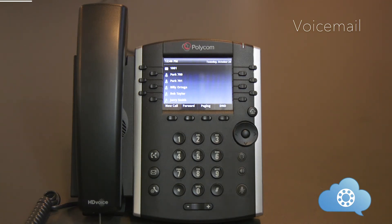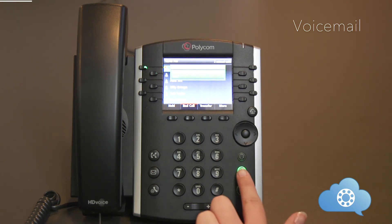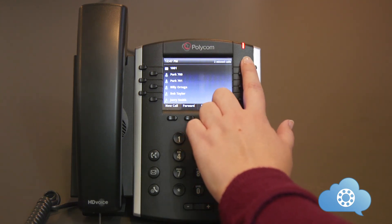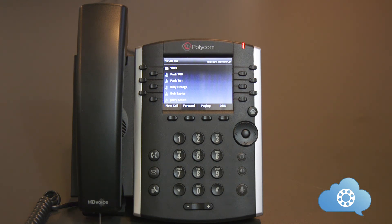To enter voicemail, hit the message key on your phone. You will be prompted for your voicemail pin — please enter your password followed by the pound key. If you have not set up your voicemail pin, please reference the welcome email that you should have received. The first time you log into your voicemail from your phone, you will be prompted to record your name and your greeting. Once logged in, follow the prompts to listen to your messages. When you receive a voicemail, the red light on your phone will flash indicating you have a message. You will also receive an email with the voicemail attached, and you have access to check your voicemail through the mobile app and the web app.